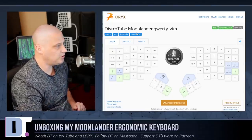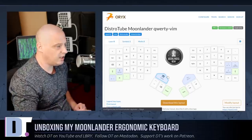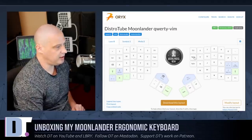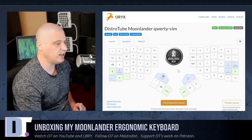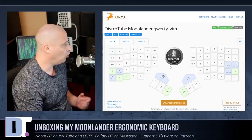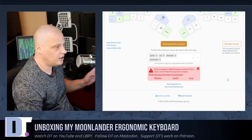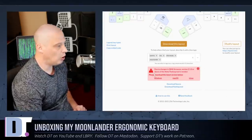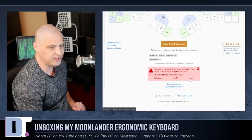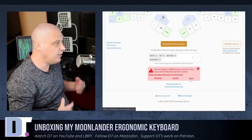I named my layout 'DistroTube Moonlander QWERTY-VIM' — it's a QWERTY layout optimized for Vim users with arrow keys in the correct HJKL order. Now that I've got my layout set up, all I need to do is download the layout file, then use a tool called WALL-E to flash the firmware to the keyboard. They have download links for Windows, Mac OS, and Linux — when you click the Linux link, it downloads an executable directly to your computer. Make sure the file is executable, then launch it.